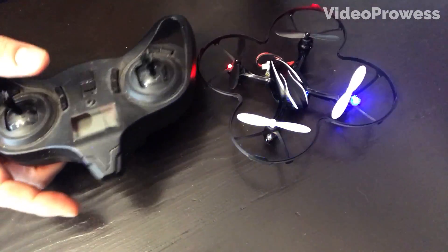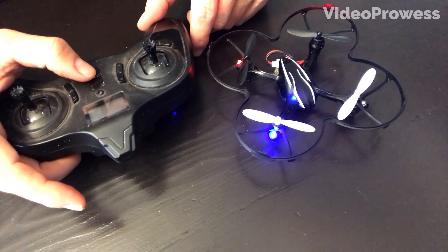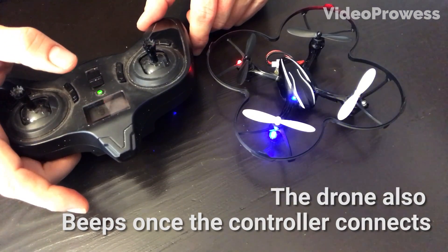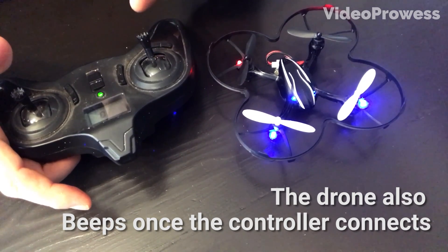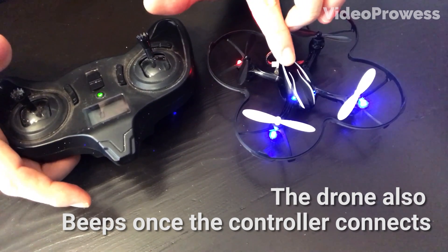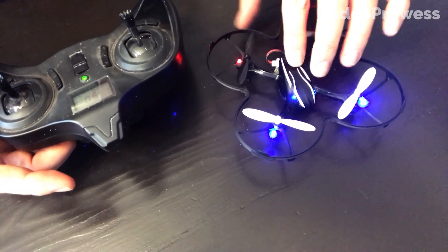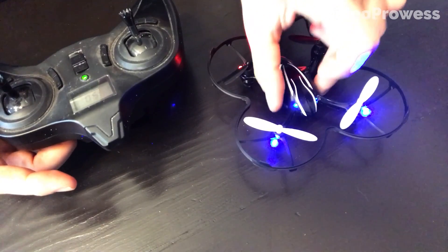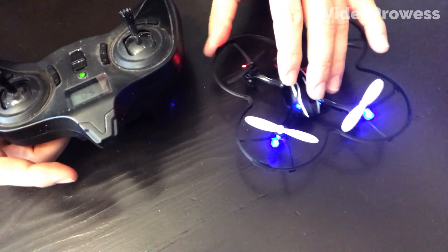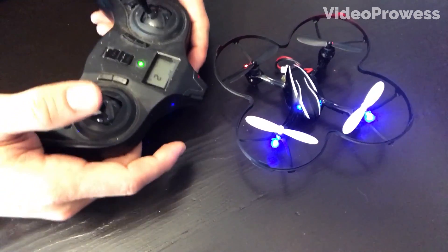Turn on the controller, and you'll notice that as soon as you do, the blue lights stop flashing. To calibrate the drone, make sure you're on a flat surface — otherwise you're going to calibrate it at an angle that's not level.